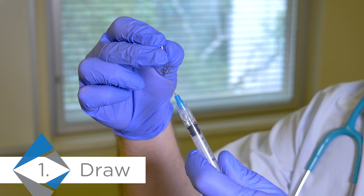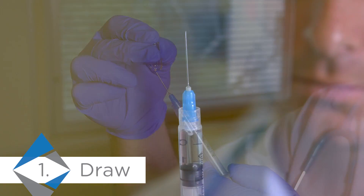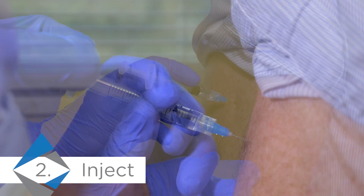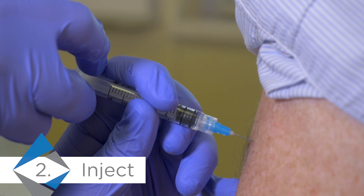Then draw out the medication using the standard aseptic technique, filling the syringe. Inject the medication, making sure to fully depress the plunger to engage the ClickZip locking mechanism. A click will be heard.